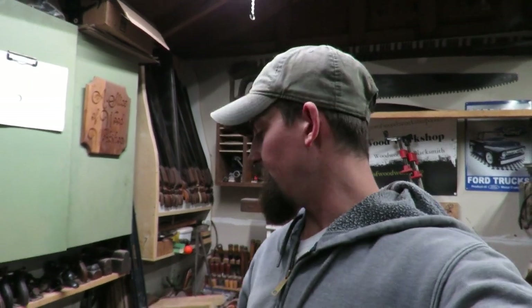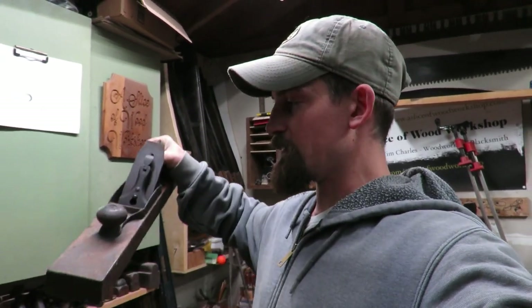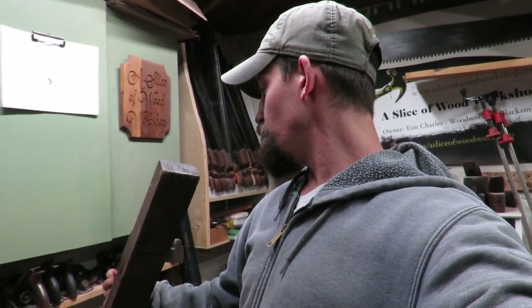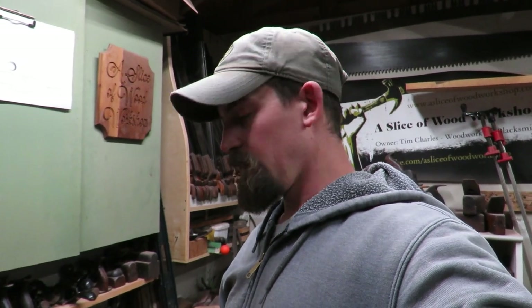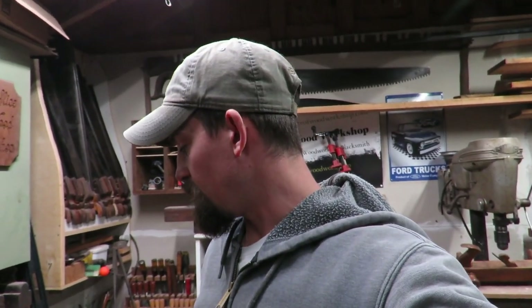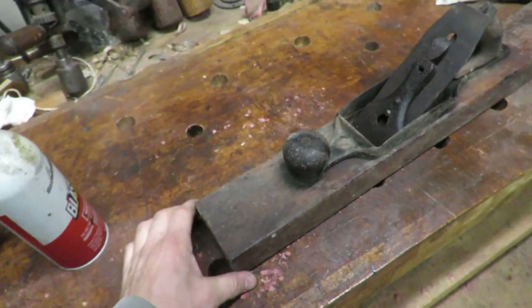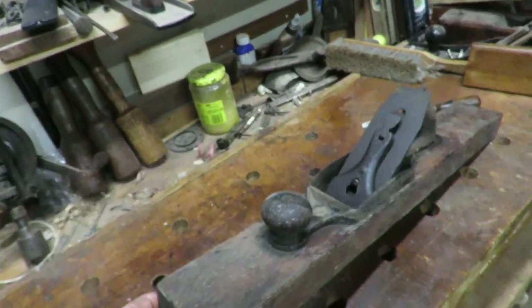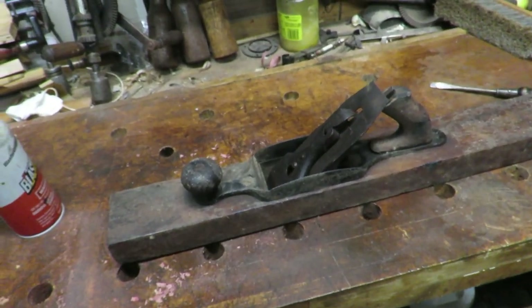Hey guys, welcome out to the shop. Today we've got another hand plane that we're going to be going through a restoration process. This is a Stanley transitional plane — I think it is a number 81. Kind of hard to see the number at this current time, but it came as a 24-inch jointer plane with no markings.